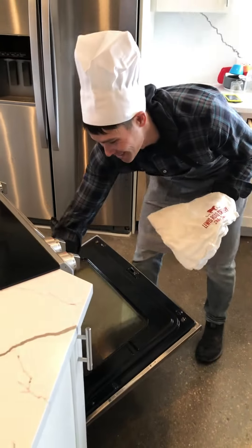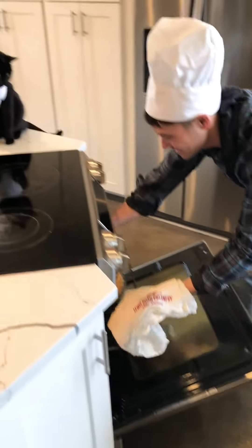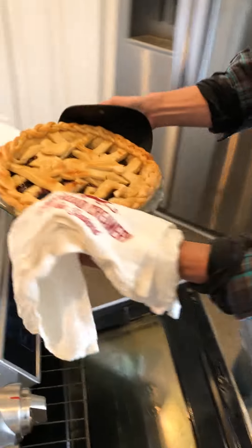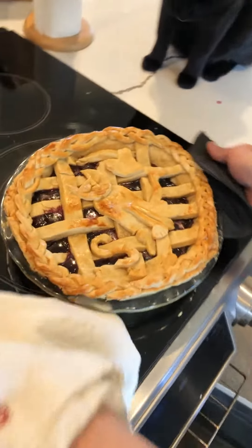Oh, it looks great Simon! Look at the kitty! Wow, that looks amazing! Simon, look at that — that's you!